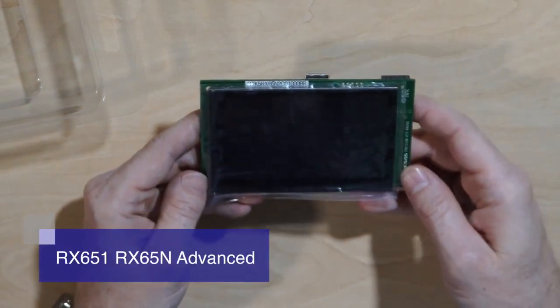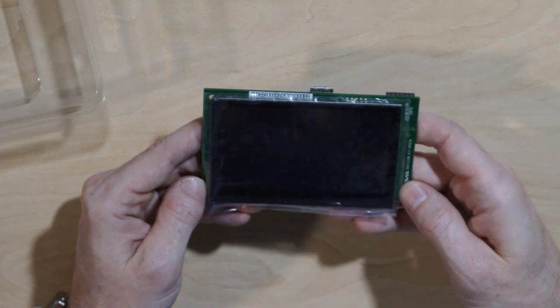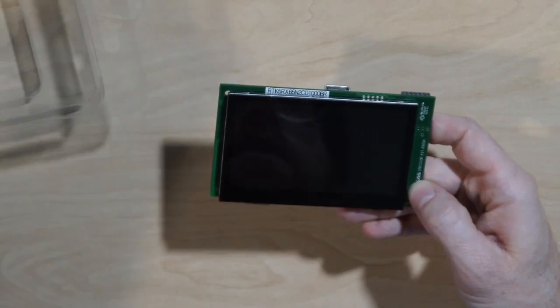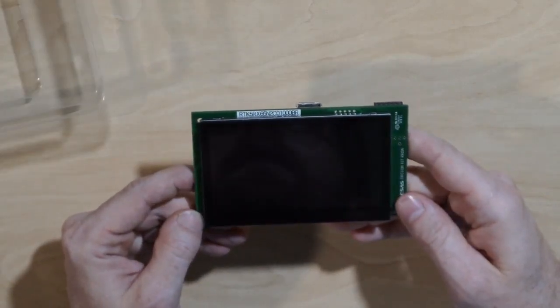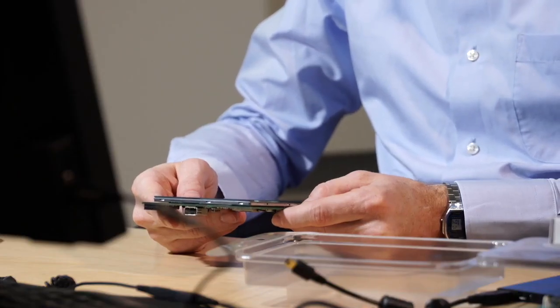This is the Envision Kit, based on the RX65N Advanced Microcontroller from Renesas, with a big display almost the same size as the PCB. The resolution of the display is YQVGA, that is 480 by 272 pixels. The touch is connected through I2C.